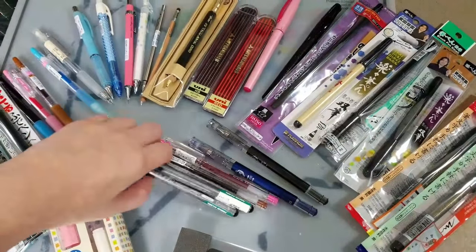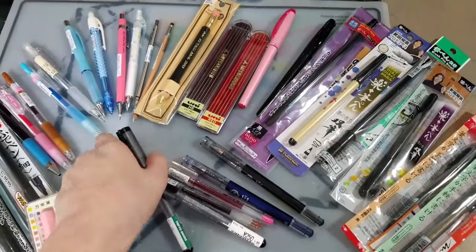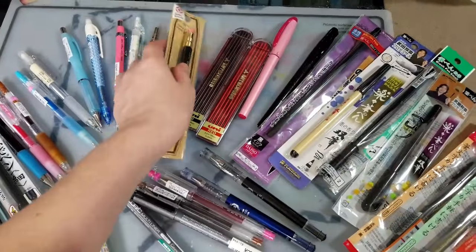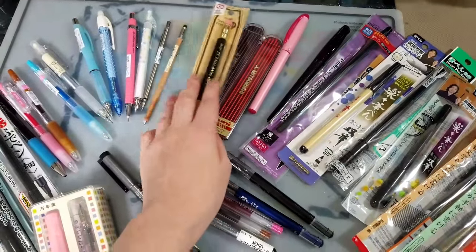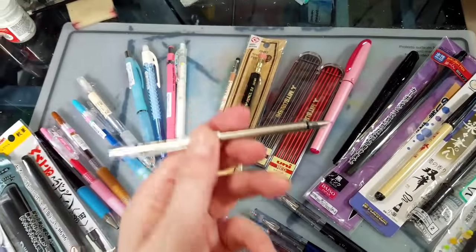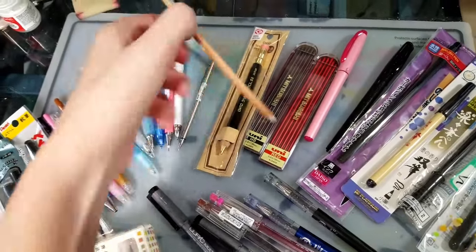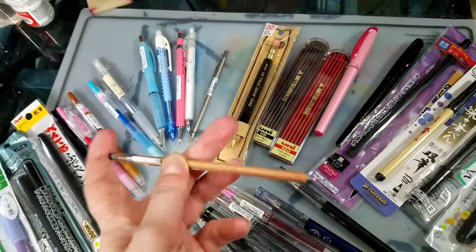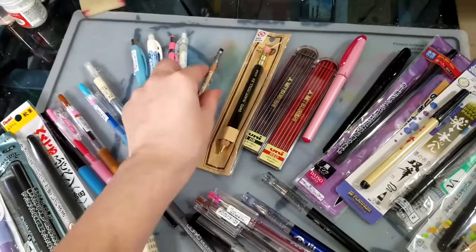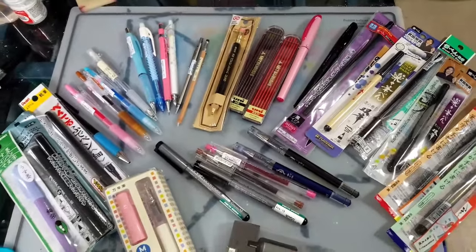I picked up a couple of Copic brush pens — Copic small and Copic medium — as well as a large lead holder, some refill leads, and loads of mechanical pencils including these purse-size ones. This Pilot one seems super sturdy and I'm really excited about that. The Muji one is less sturdy but still seems really nice. It's always handy to have mechanical pencils to leave in your purse for sketching on the go.